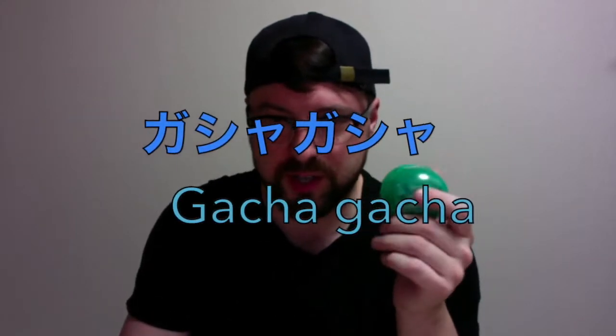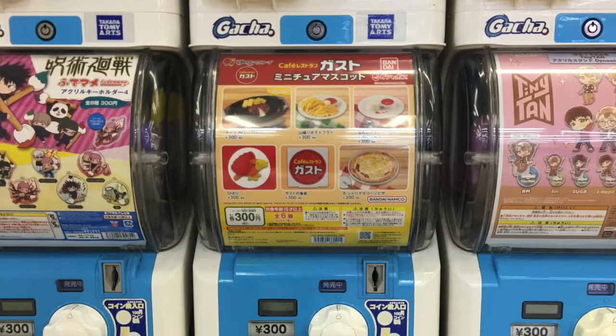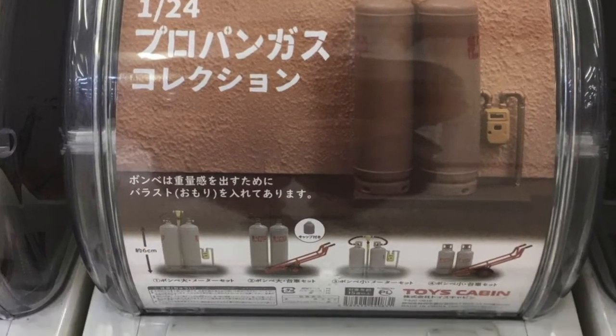I'm a little obsessed with these gacha toys that you can get out of vending machines here. I really like the ones that are basically big things that they've shrunk.